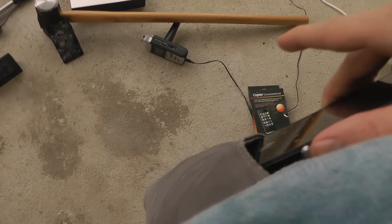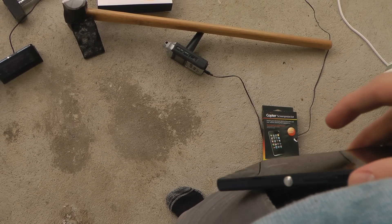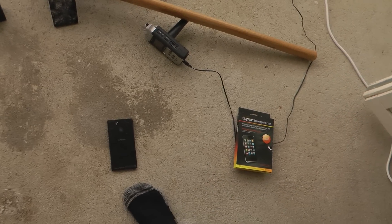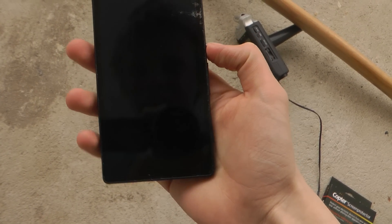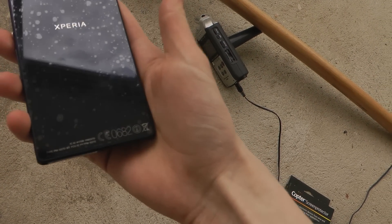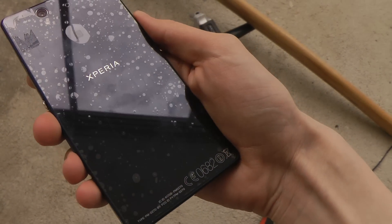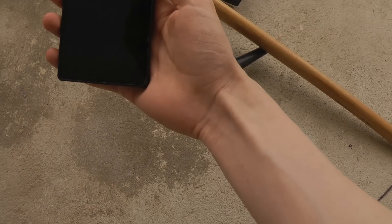Let's go ahead and do the first quick little test — dropping it from pocket height. As we can see, the glass on the back doesn't seem to have gotten shattered at all. That's good. Let's continue and go a little bit higher.